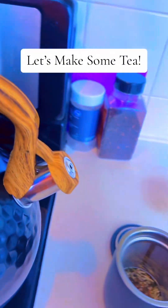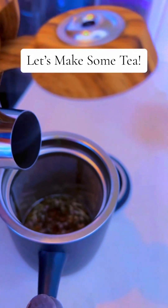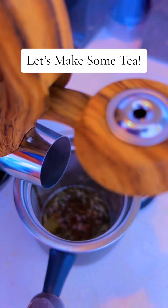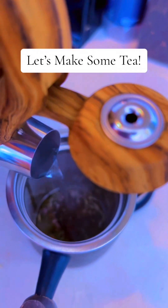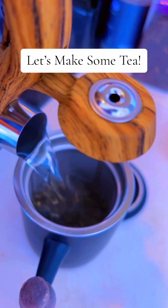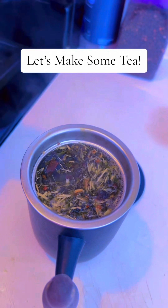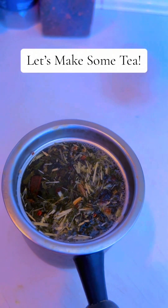Isn't it beautiful? And it comes with this fireproof cloth to keep you from burning yourself. I just love this teapot. My husband thought it would be a great addition to our kitchen, and I want to share it with you all because it is a great addition and I love using it to make tea.